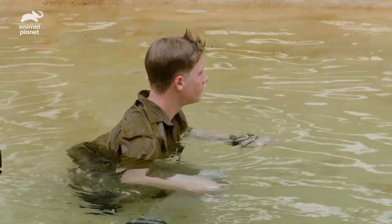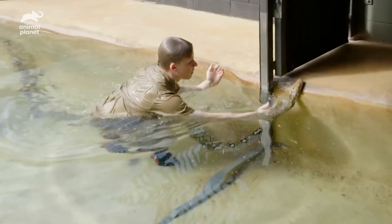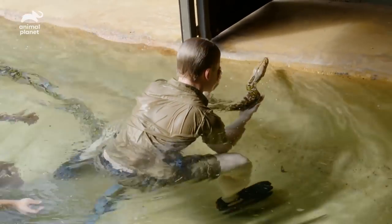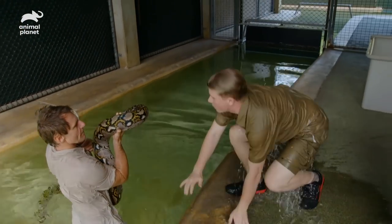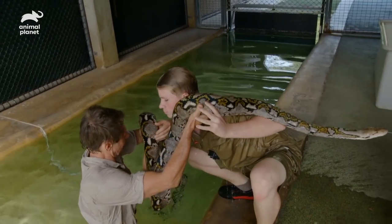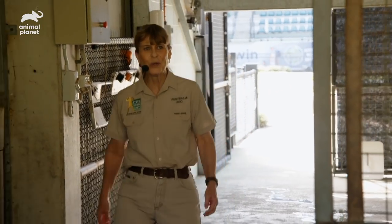Thank you so much. Good job, you guys. Really a great day. Gloria's happy. Her health is always paramount and we were able to keep her happy, stress-free and get her going, getting that great mental and physical exercise. But also, we educated so many people about how beautiful reticulated pythons are. Holy guacamole, that was cool!